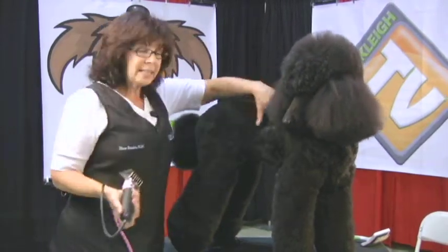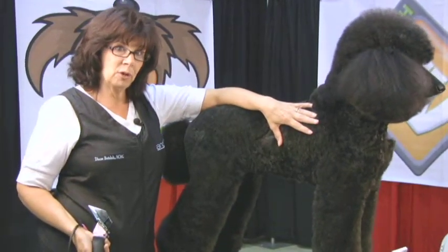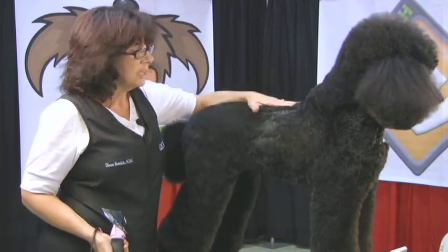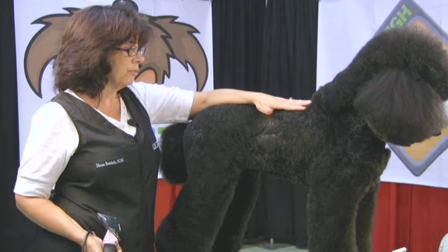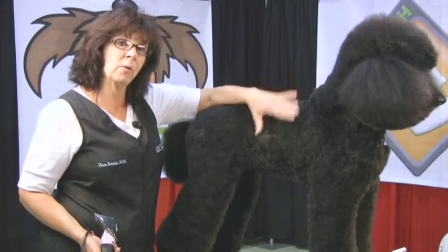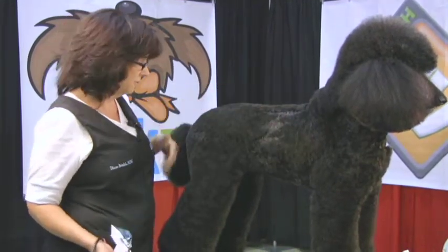So we've taken Sid's body down — this is my dog, this is Sid. We've taken his body down with the 4 Show Edge. The 4 Show Edge gives you a cleaner finish; it is specifically for finishing work. The dog needs to be cleaned and brushed out thoroughly before you use it. It takes less time going over the dog's hair to get a nice finish — we only had to go over this maybe twice to get this beautiful finish.